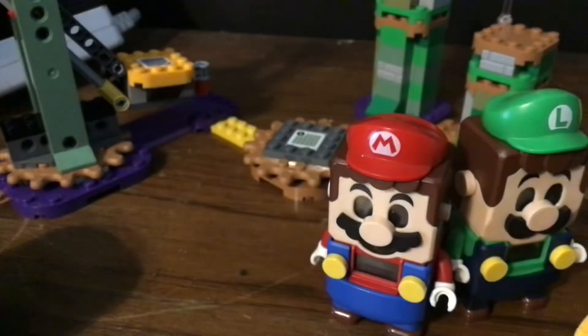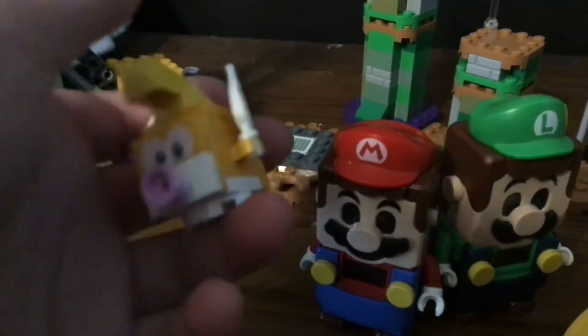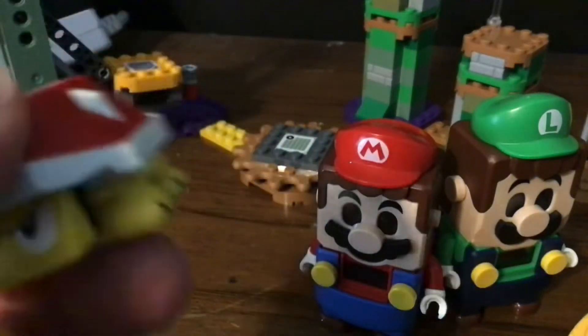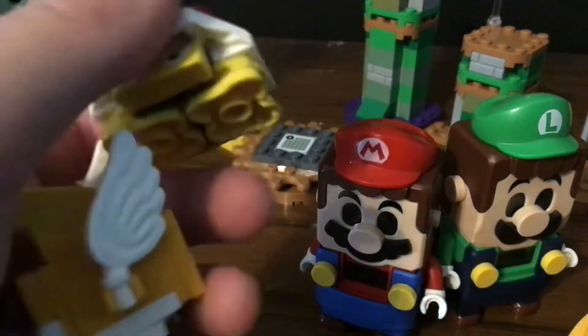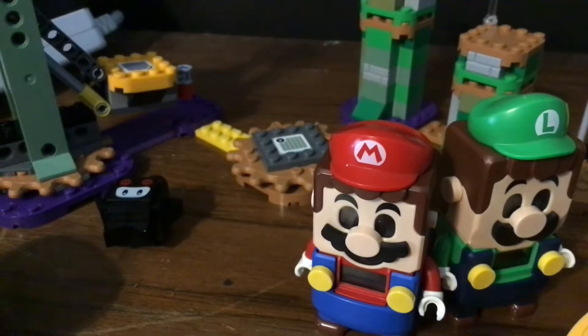If you have some of the mini figures from the packs and stuff, you can add more characters to this. So guys, hope you like this video.